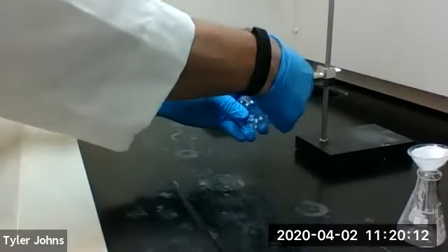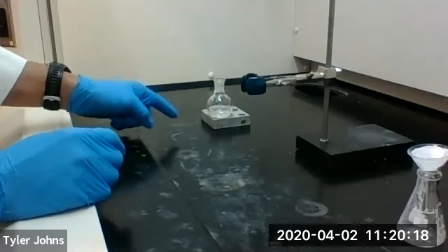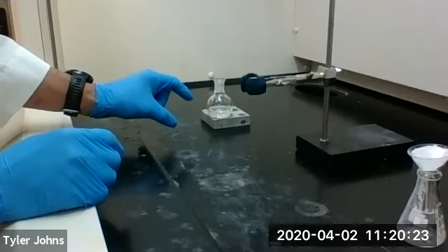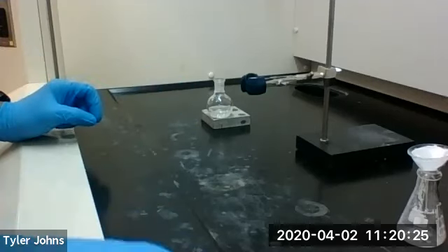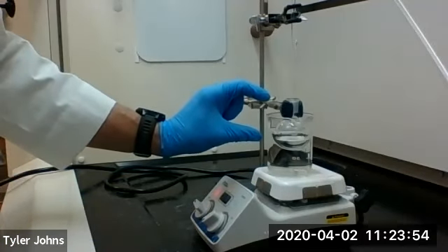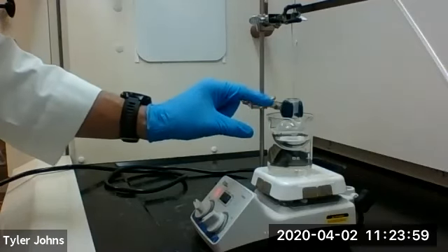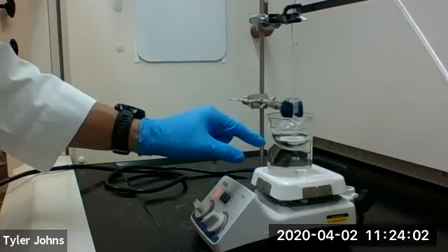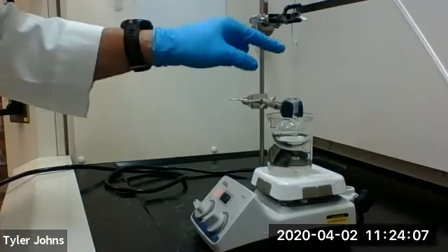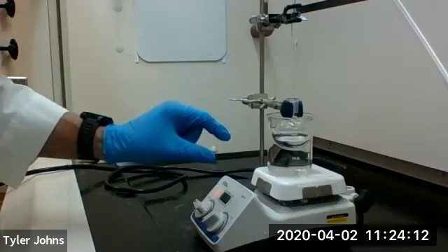We're going to remove this from the clamp. We're now going to get a water bath set up to evaporate the diethyl ether so that we're left with our solid epoxide product. So we have our 50 ml round bottom flask with our diethyl ether extracts inside a warm water bath, and we're directing a stream of air to help drive off the diethyl ether. We'll let this go until we're left with our solid epoxide.